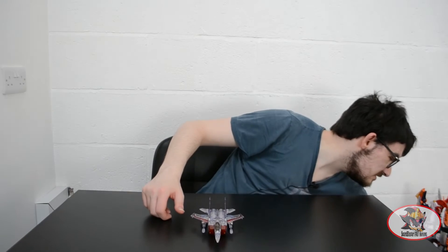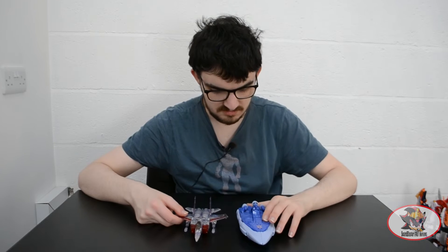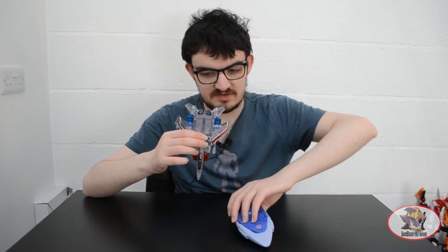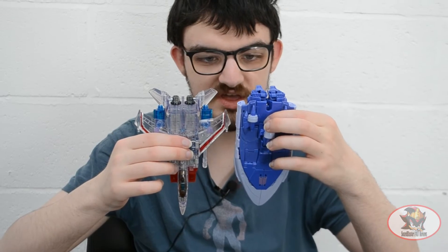For size comparison, here we have SS86 Scourge, formerly known as Thundercracker. As you can see, the Classics Deluxe mold means the SS86 Voyager mold is more or less the same size in vehicle mode.